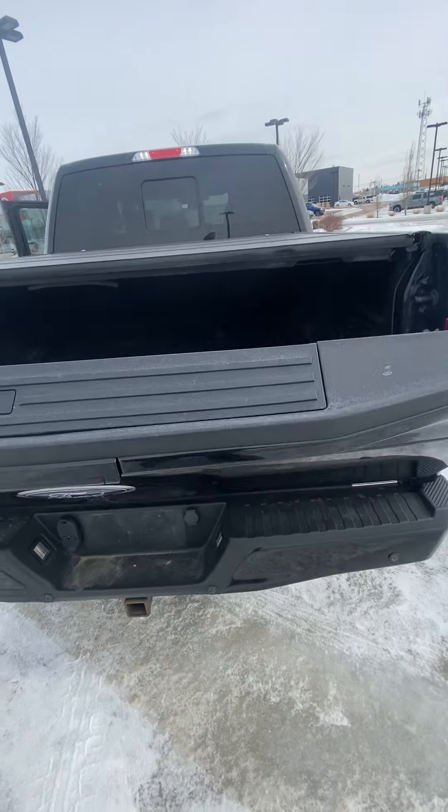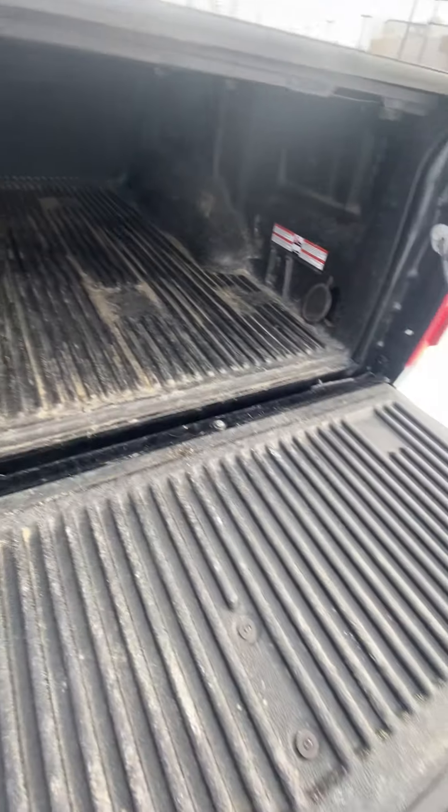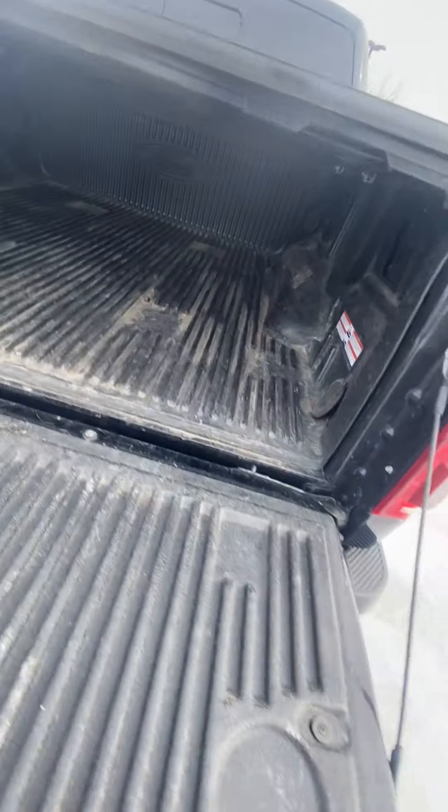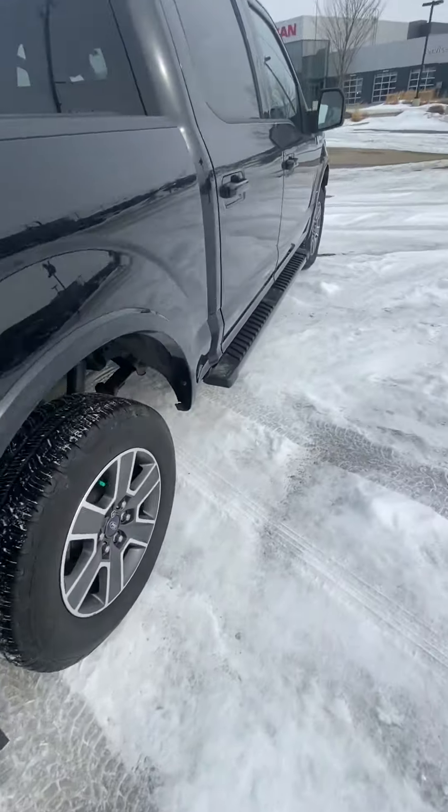Coming into the back here, you have the soft open tailgate with the actual bed liner. Back there you have a locking tonneau cover, as well as LEDs to light up the inside of the box.